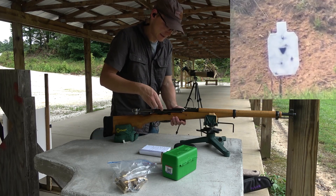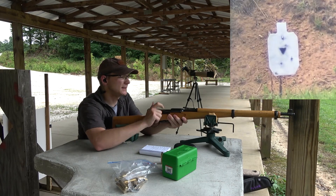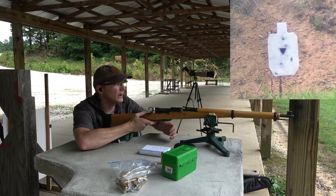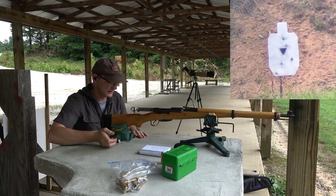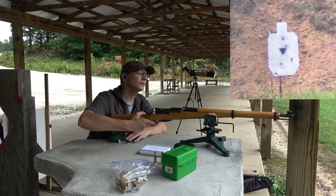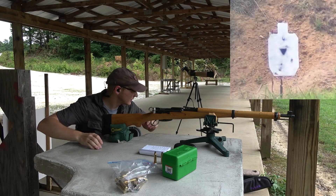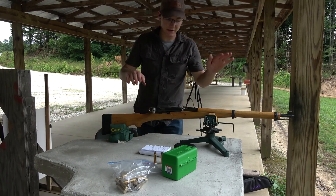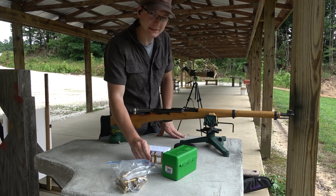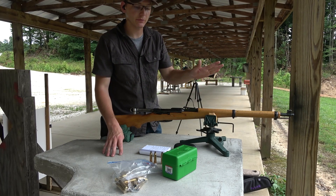I've got two rounds left. I'm going to try to get a couple more hits at 500 just to verify. I'm going to load both shots in the magazine. That one went high left — or high right. I know it did. I am on setting five, just verifying. That's going to do it for the test with this load. I'm pretty happy with where everything's hitting — it's a little closer to matching the sights than my 3031 load from what I can remember.